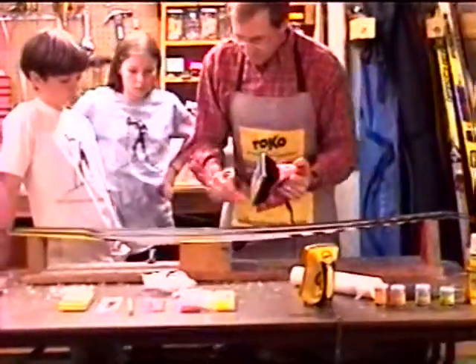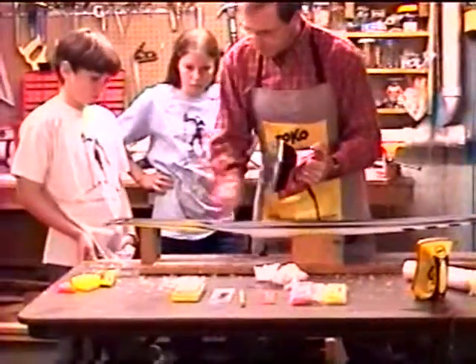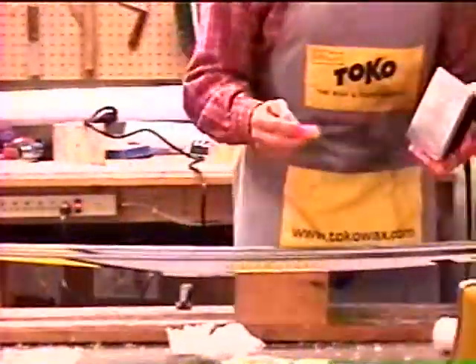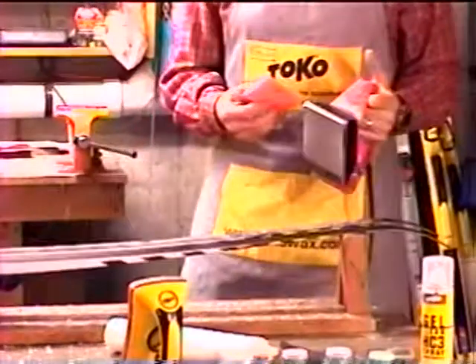Part of what we'll need to do is keep a layer of wax between the iron and the ski. You should never put your iron on a dry ski — that is, a ski without any wax — so that you don't melt the base. The whole purpose of this is to melt the wax into the base without melting the base.